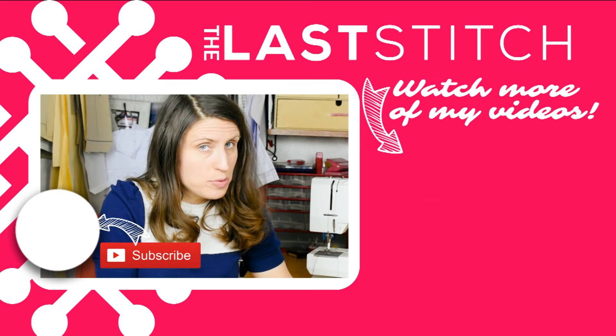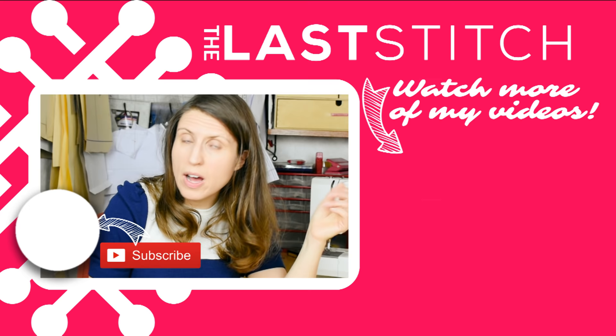Thank you so much for watching, and if you want to see more videos from me, please hit subscribe and also check out my blog thelaststitch.com where I have loads of tutorials on how to sew with knits. I'll see you again next time!